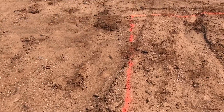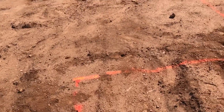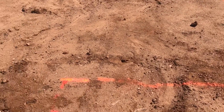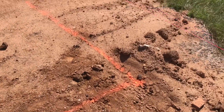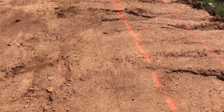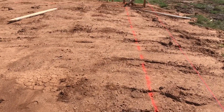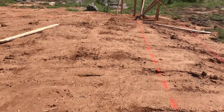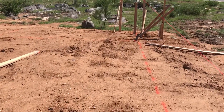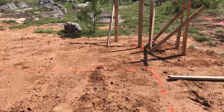As you can see, the paint marks inside here are well inside the string line. This is part of the house that doesn't go all the way out to the string line, so we'll be digging footers where they've got the ground painted. These footers will go down one foot into virgin soil.